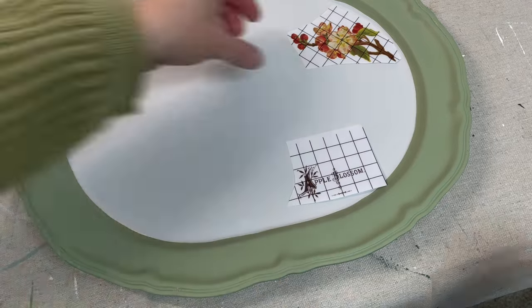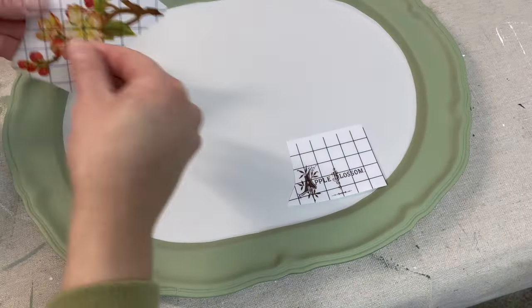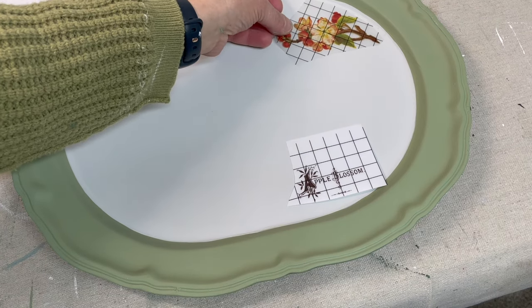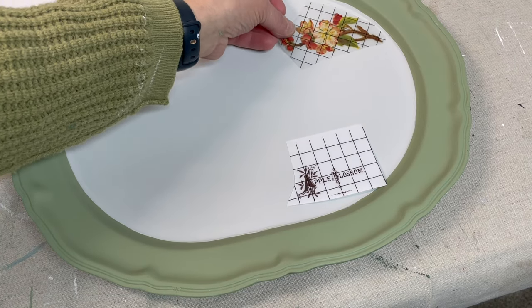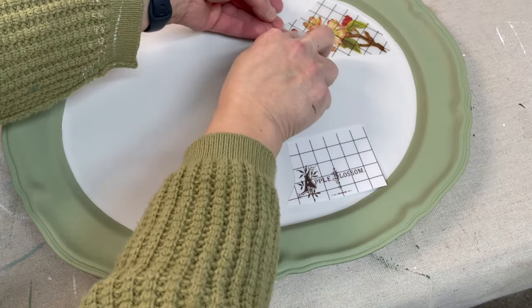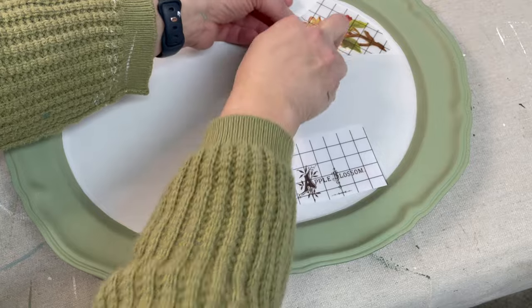Once that paint dried I decided to use these gorgeous apple blossoms from the Lover of Flowers IOD transfer set. It's part of their new 2024 spring release and I'm going to be placing the florals as well as that text on this tray.